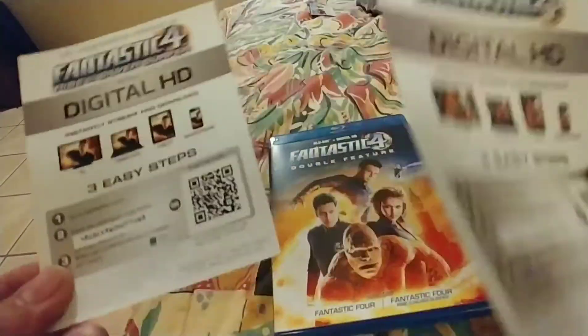Whoever gets lucky enough to get both codes is pretty awesome. If not, hey — you got something for free.